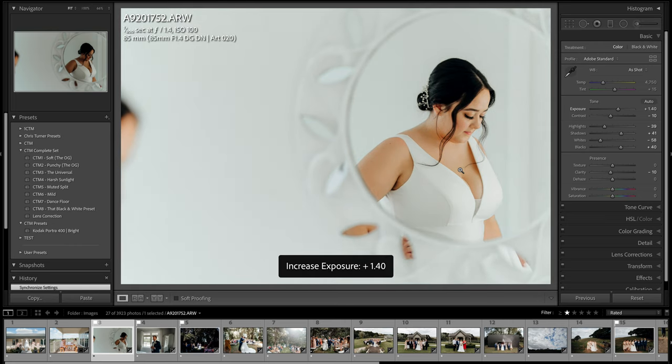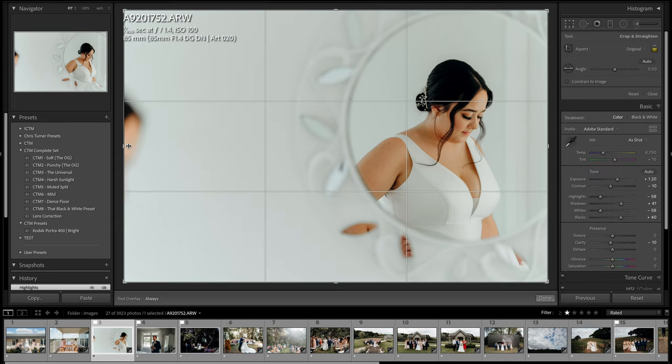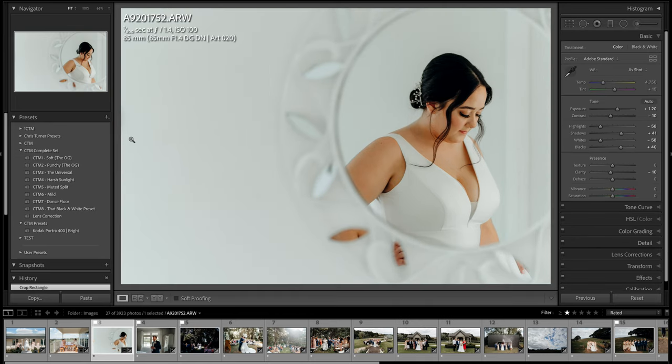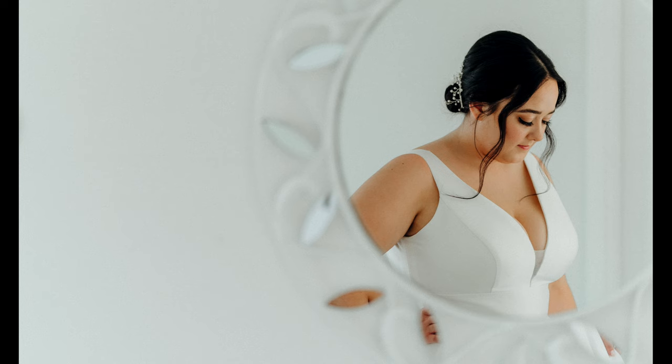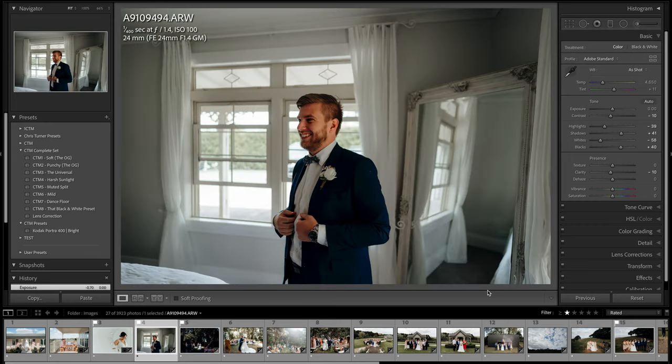This one's just a bit underexposed so I'll bring that up using the plus key. I'm going to raise the brightness up a touch and crop in because I just want the mirror, not the person on the edge. The computer is definitely slow when recording the screen at the same time. This was just an off-the-cuff shot — they were about to put the veil in her hair and I picked up my 85mm and shot this in the mirror.